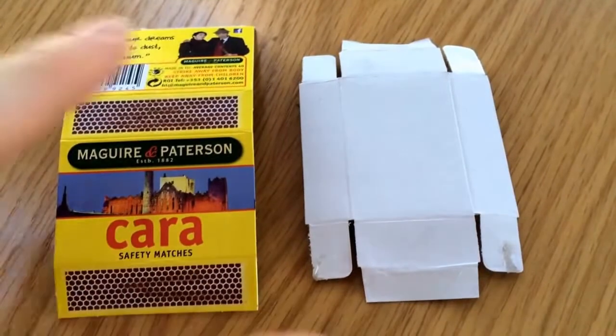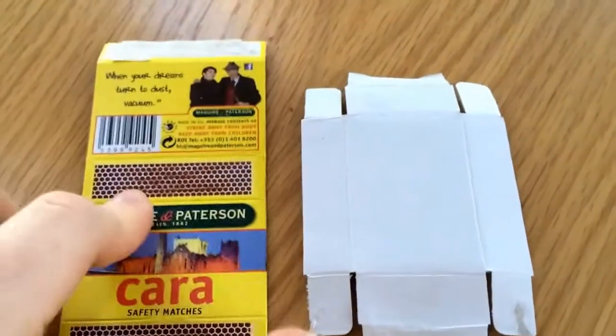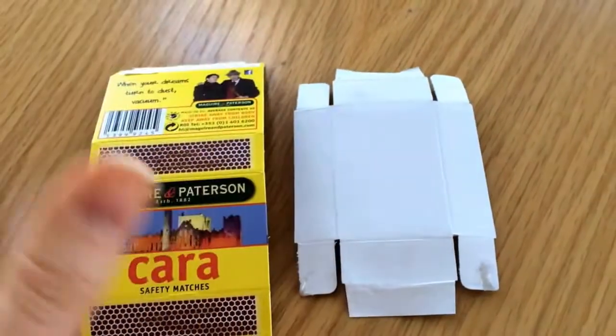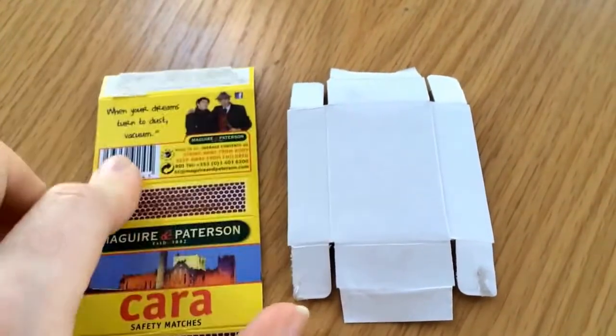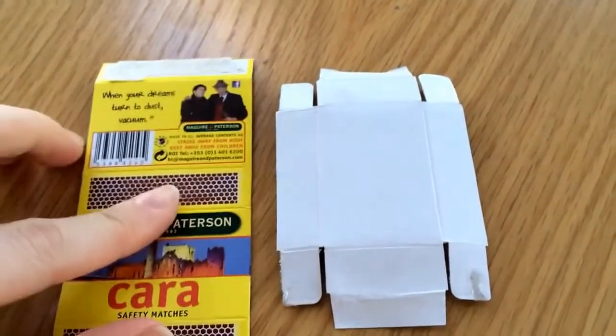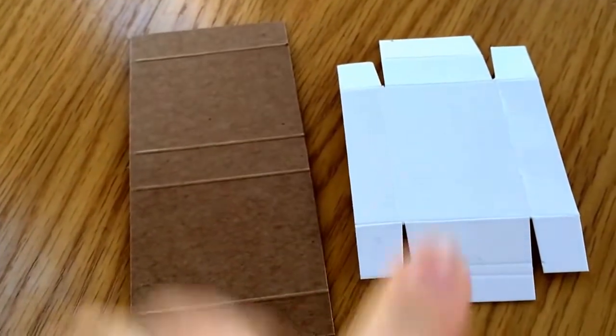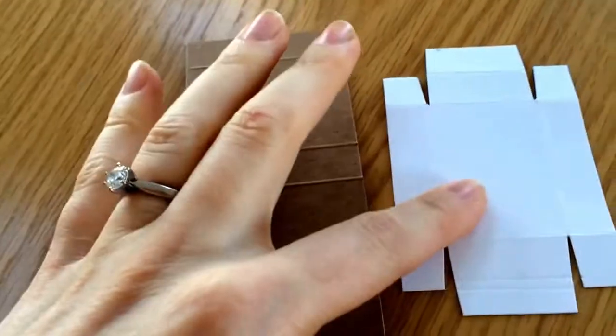The first step I've done is I have these little mini matchboxes. I just took one apart so I could work out the sizes and the scoring lines to make my own ones. I then cut out and made 24 of my own boxes — the box and the sleeve.